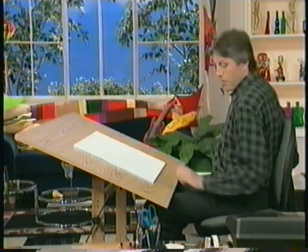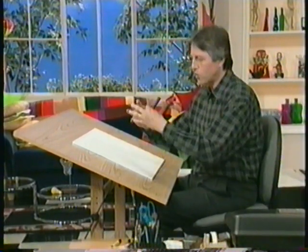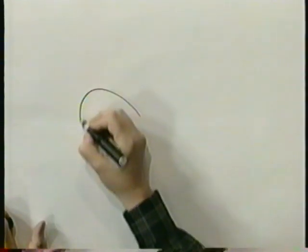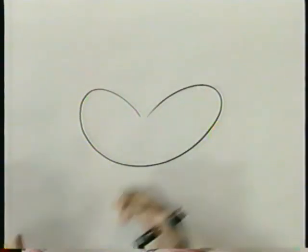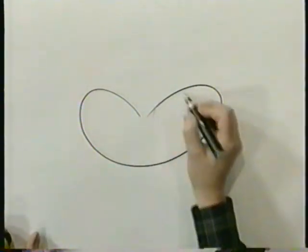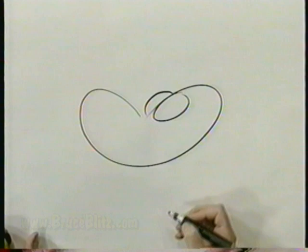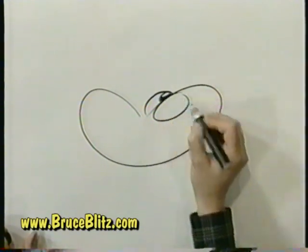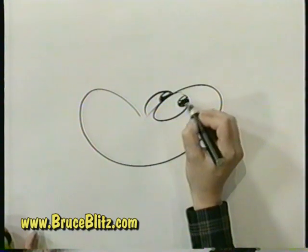Let's do another one and we're going to start with that shape again, but this time we're going to elongate it a little bit. See what I mean? We kind of pulled it apart a little bit and we're going to draw a dog. A couple ovals and we'll have him looking at us like a real big wide-eyed friendly dog. Again leaving the white.